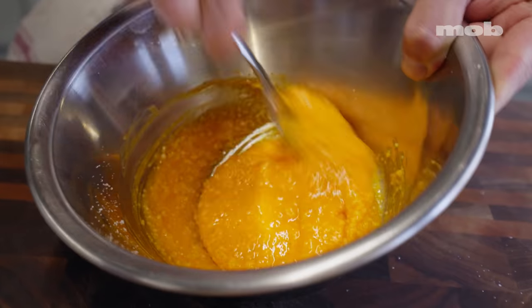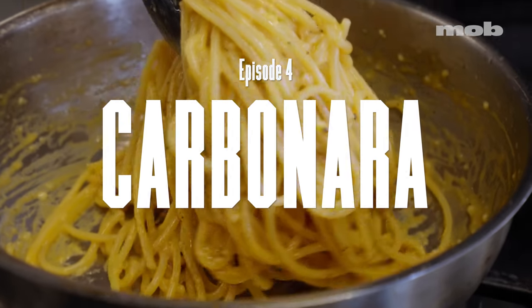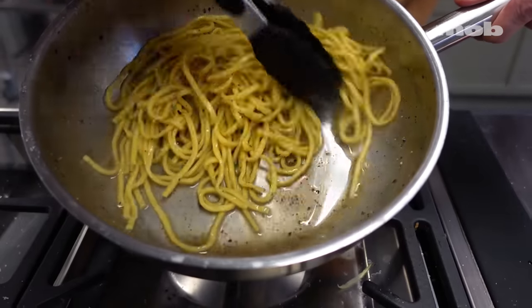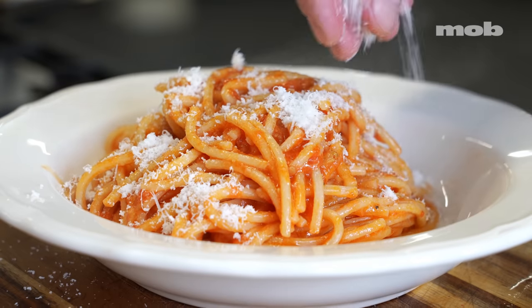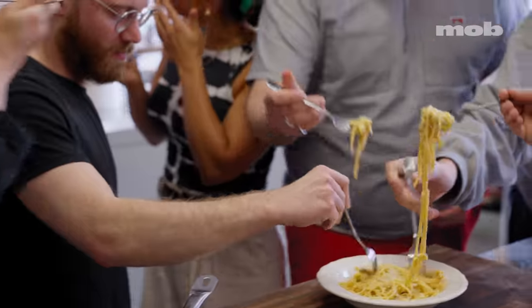Welcome back to episode 4 of When in Rome, the series where I teach you how to make the 4 classic Roman pastas. Today we're doing the big dog, the international bestseller, La Carbonara.